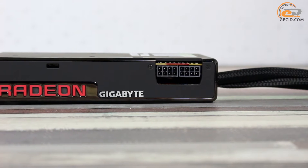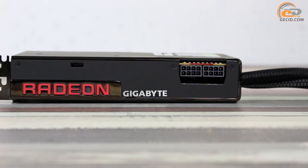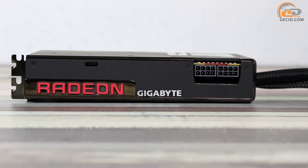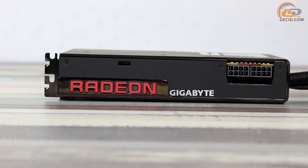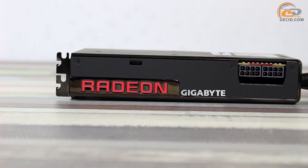Two 8-pin PCIe connectors are located on the card's side to provide additional power supply to the graphics adapter. The cooling system layout means there are no obstructions, which promotes convenient connecting and disconnecting of power cables.